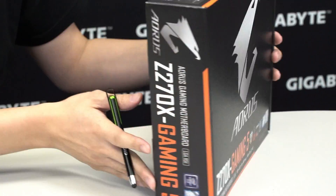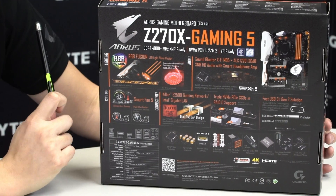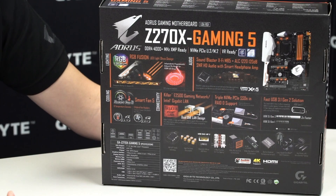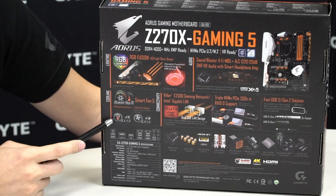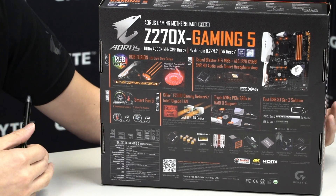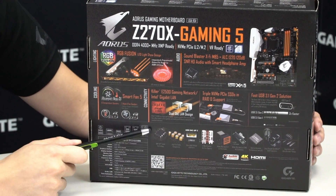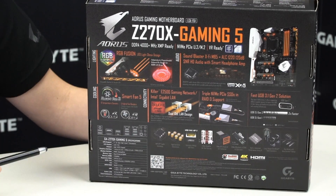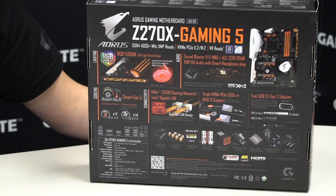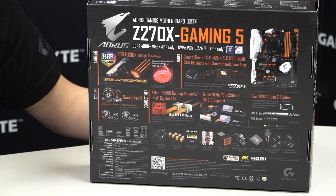Let's flip the box around and you can see what other cool features we have. As we talked about earlier, we have RGB Fusion support for an LED overlay, LED light strips, and Smart Fan 5, which you can actually control and set various fan curves directly for your system. It has 6 temperature sensors and 5 fan pin headers. We have the Killer NIC so you can get better internet performance when gaming, and also triple NVMe support and USB 3.1.